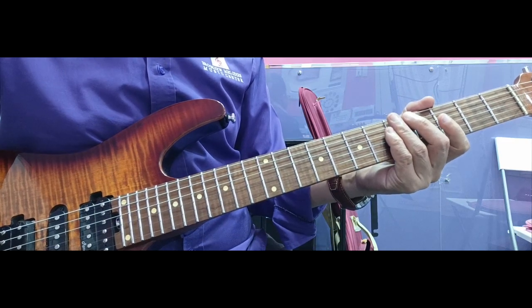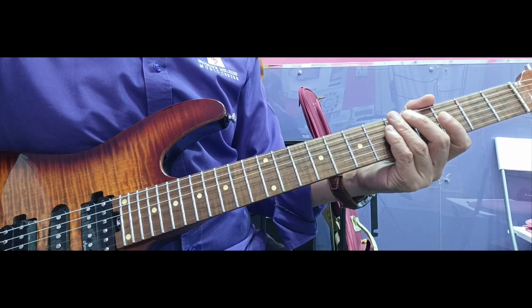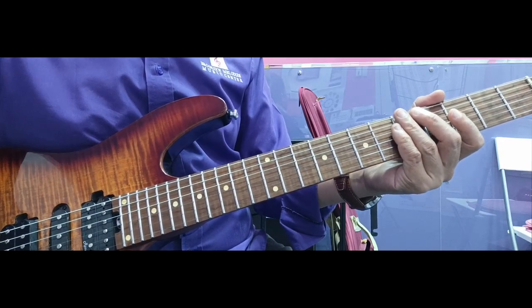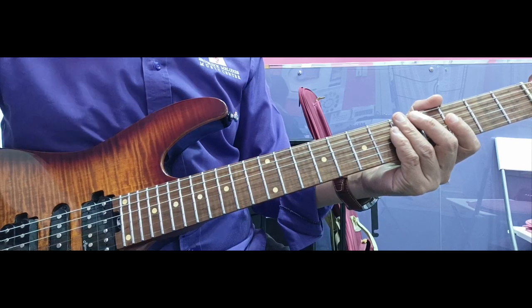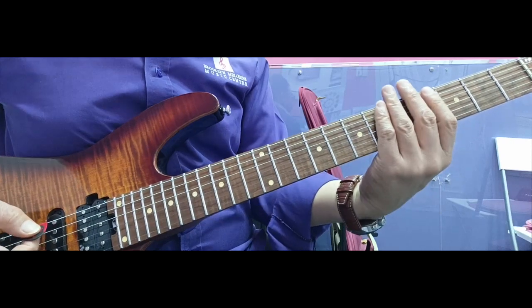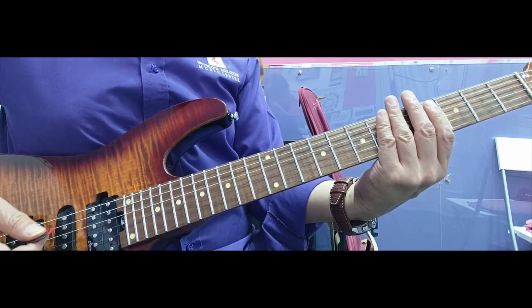Let's see if we can find another one. That one has a rest.